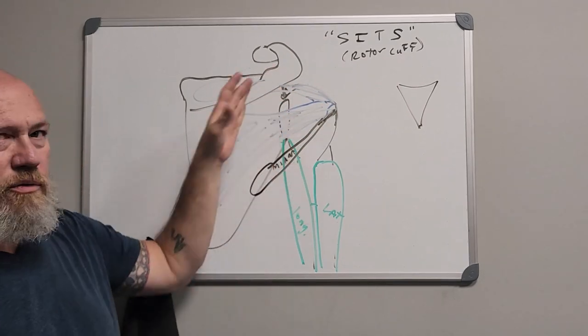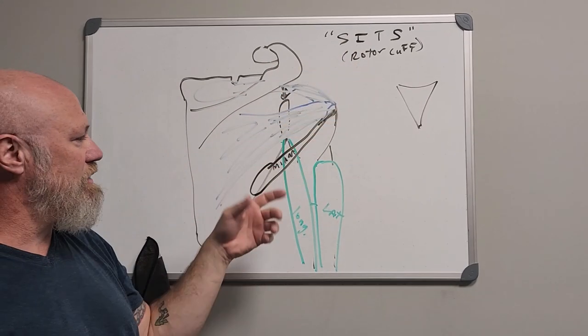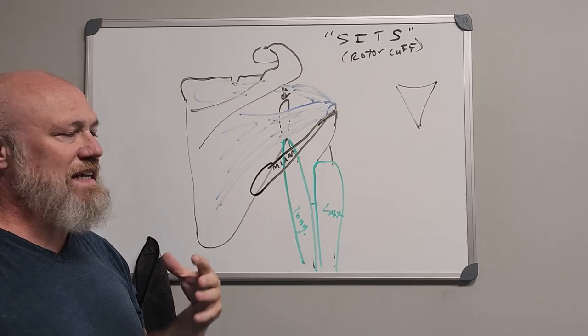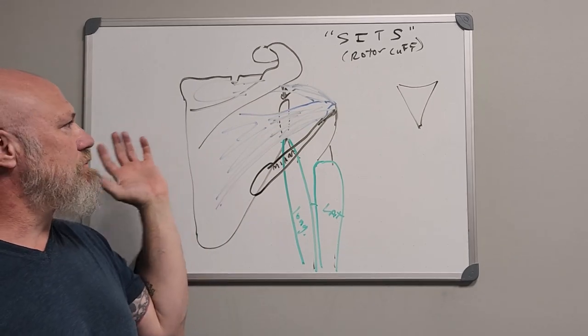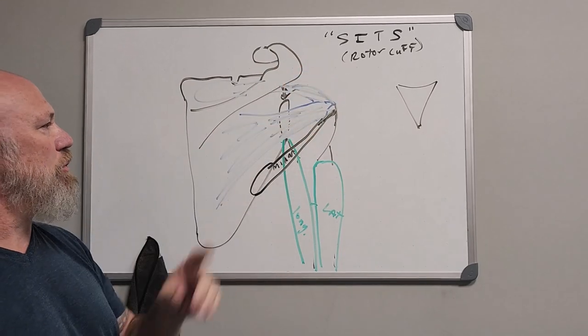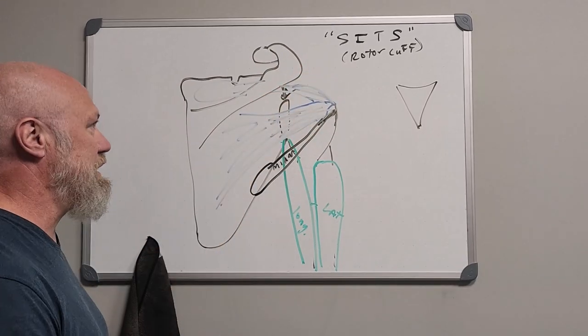There are other muscles that contribute to the stability of the rotator cuff — the deltoid being one obviously, and the triceps and biceps, the coracobrachialis, your trapezius, lots of other muscles. The pecs are going to help support that too.